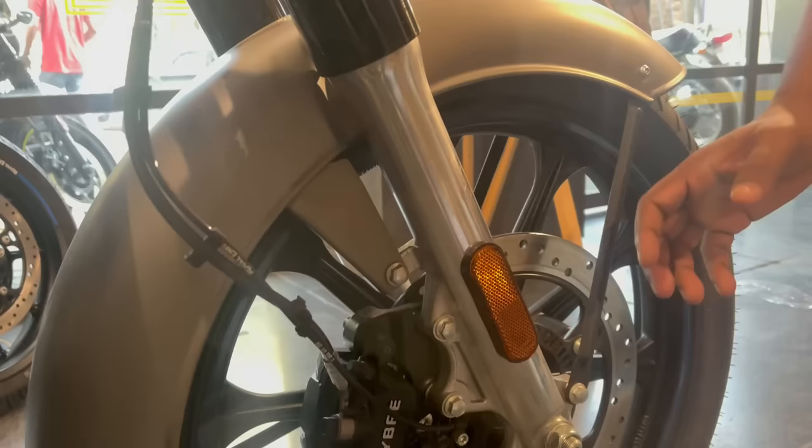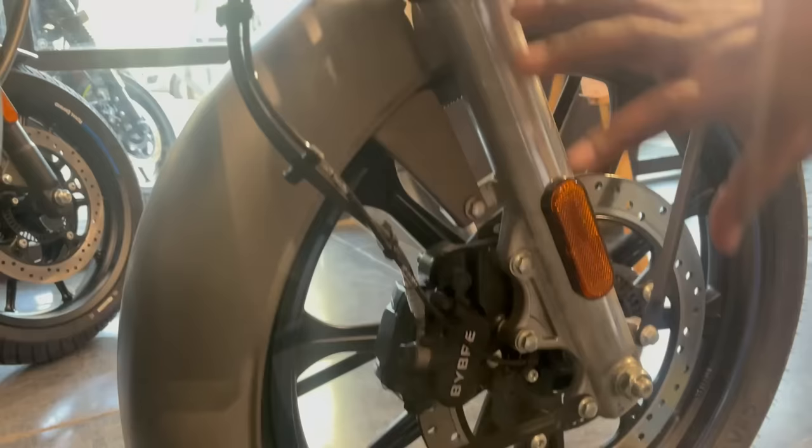On the suspension you will get reflectors on both sides for visibility at corners, reducing the chances of accidents. You will also get a good brand brake. So overall, let's now talk about the main engine. You can see the fully black colored engine, which looks very good.